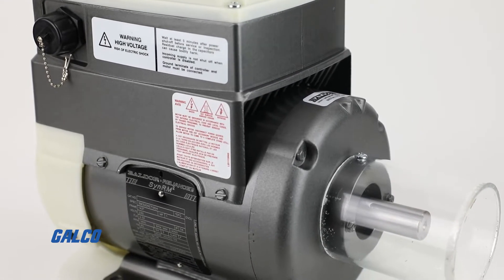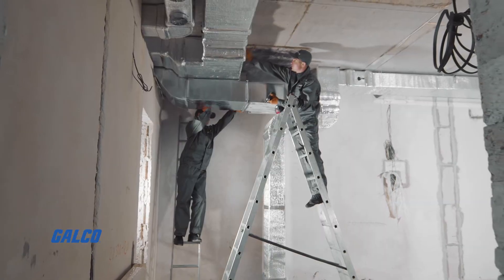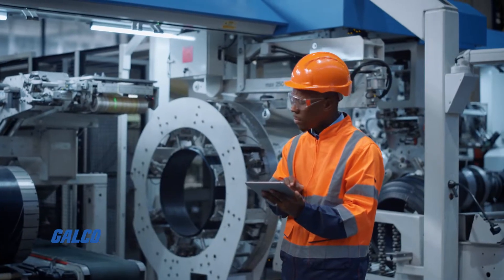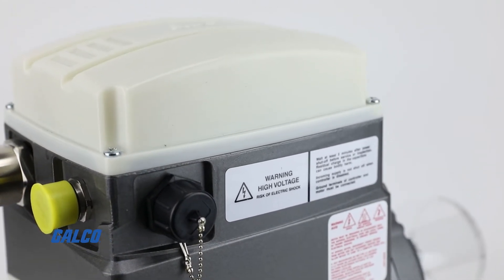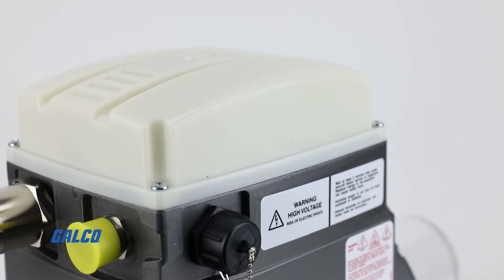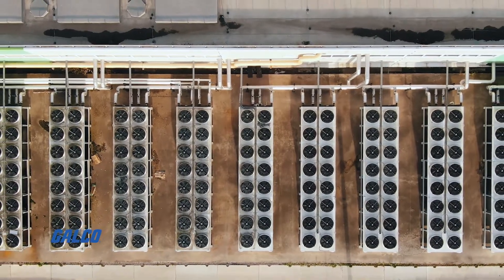Ideal for applications involving fans, pumps, blowers, HVAC systems, and other variable speed applications, the EC Titanium motor is commonly used in general industrial settings as well as building systems, food processing, air handling, and much more.